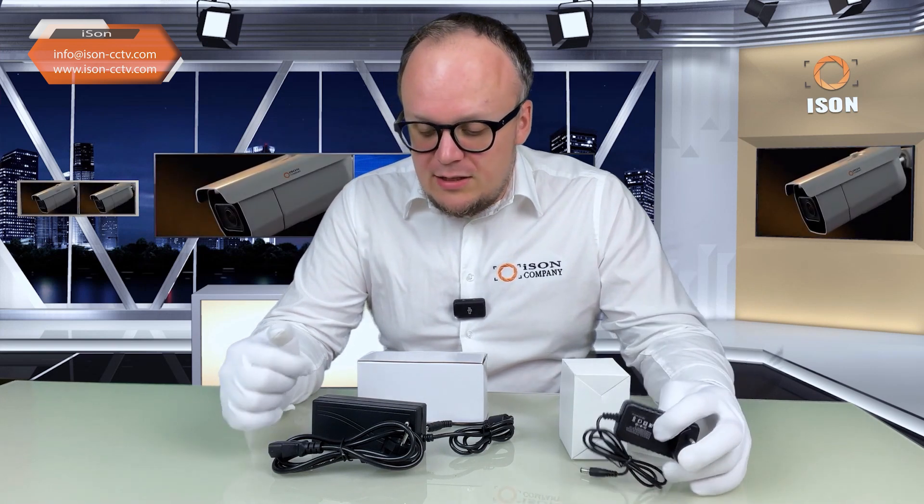Here we have a one amp power supply. The two amp power supply comes in exactly the same casing. Here is the five amp power supply. The three, four, and six amp power supplies also come in exactly the same casing.